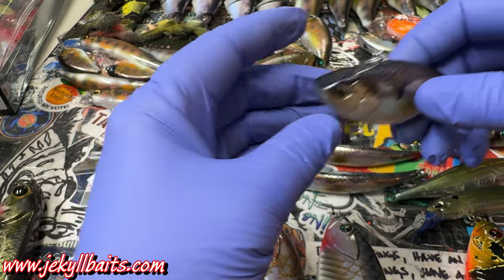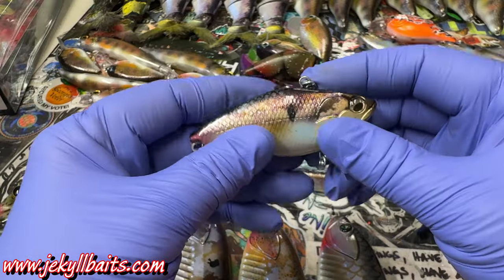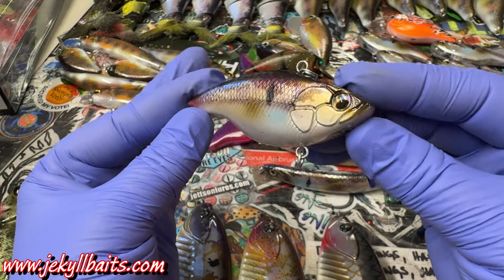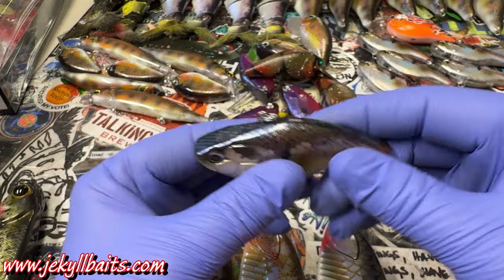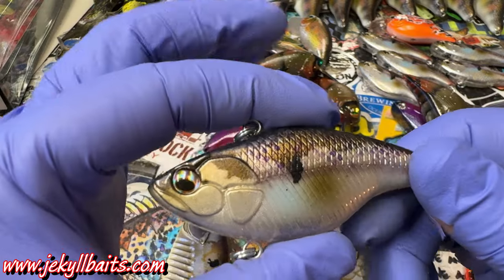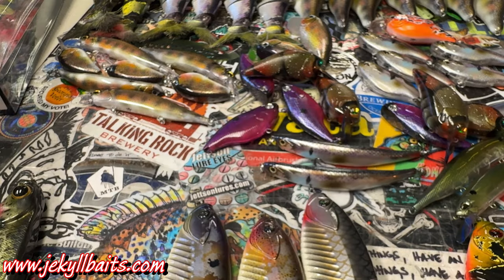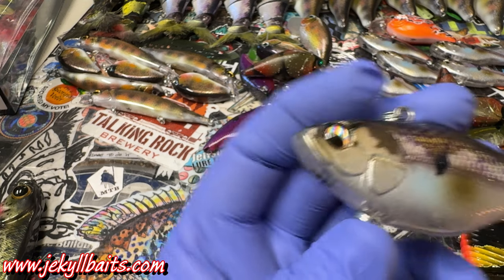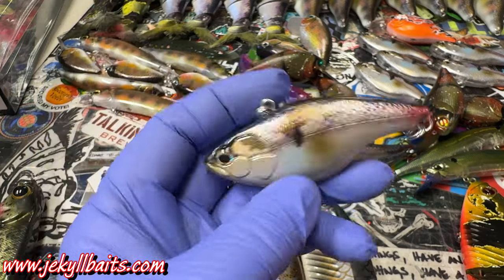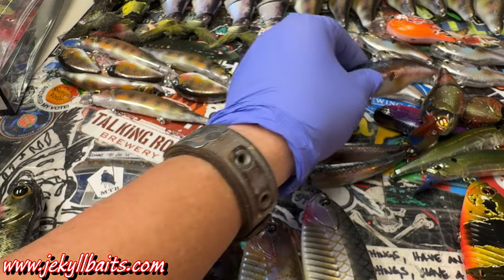And one of my other favorites for the winter — I love throwing jerkbaits, I love throwing lipless crankbaits this time of year. Super effective pattern, you can rip it off the bottom, and this has really good sound to it. I believe this is a 70 millimeter bait — standard size — very similar in the way it swims and sounds in the water to those red-eyed shad from Strike King.